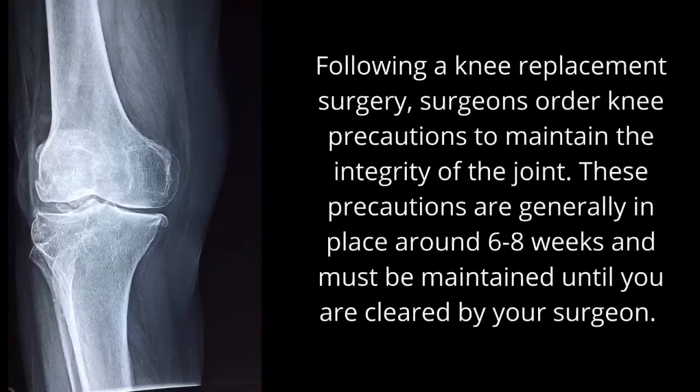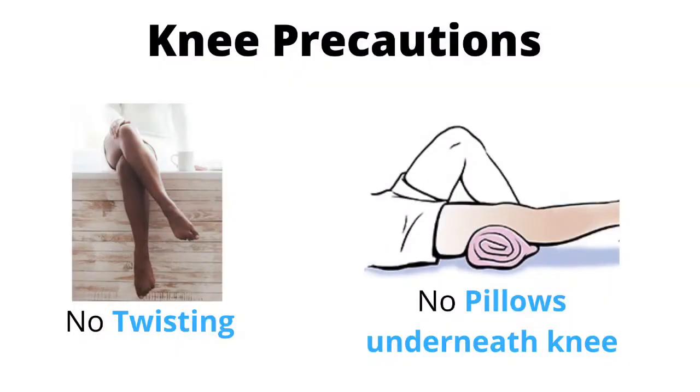Following a knee replacement surgery, surgeons may order precautions for the individual to follow to maintain the integrity of the knee joint during the healing process. Let's review knee precautions as it may impact an individual's ability to get dressed. In general, knee precautions include no twisting of the knee and no placing pillows underneath the operative knee. It is important to maintain these precautions until you are cleared by your surgeon.